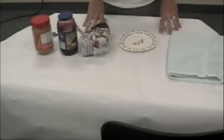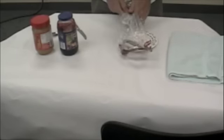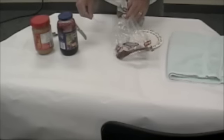Okay, first, undo the bread bag. No, no, use the twisty tie. Dad. Okay, now open it. Take two slices of bread out.